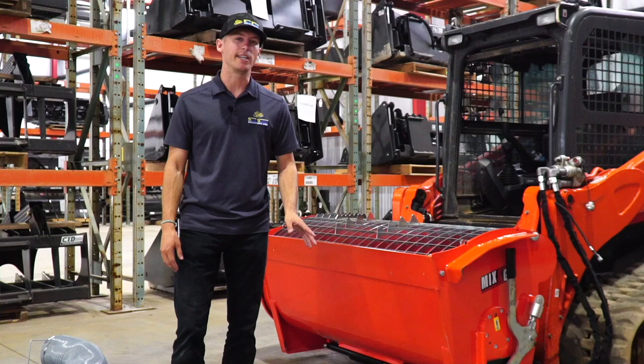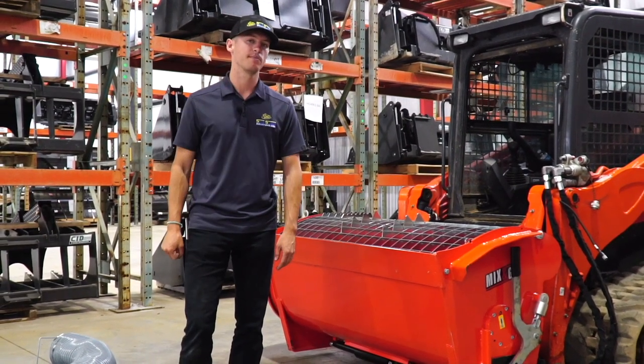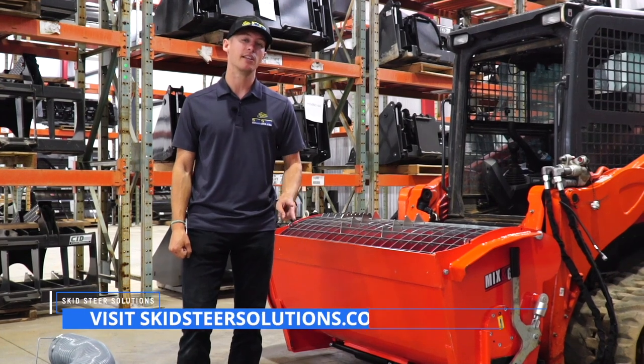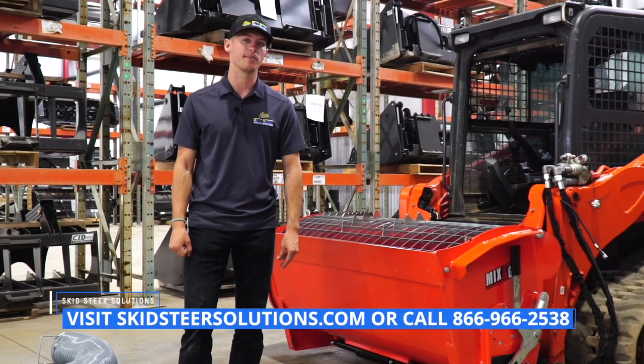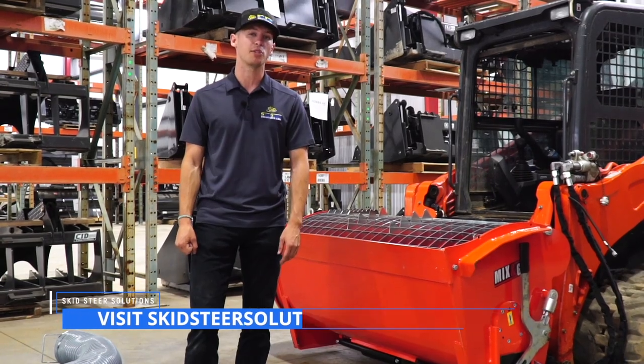Thanks for watching this overview on Eterra's Mix & Go Concrete Mixer Attachments. We have four different models: the 100, the 250, the 450, and the 600. As always, they're in stock at skidsteersolutions.com and we ship direct to you.